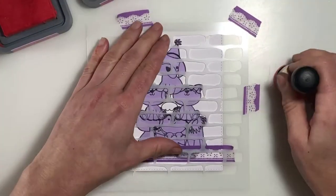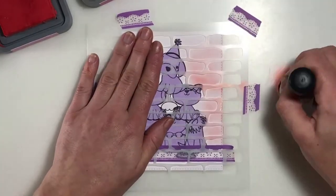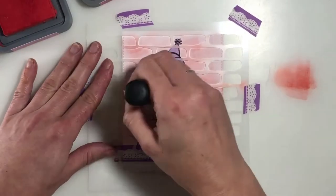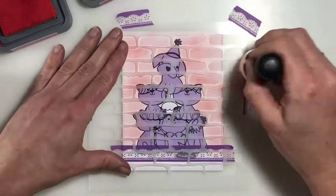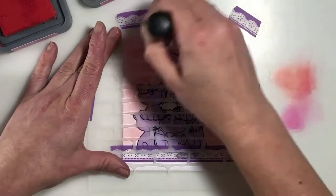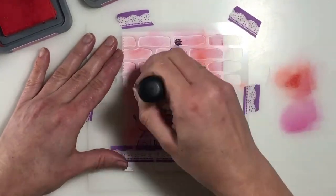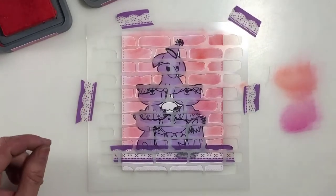The stenciling I'm going to do is just using a brick background stencil and some of my Distress Oxide inks, applying those with my blender brush. There's perhaps a little bit of shake on the camera — I'm really sorry about that, there was nothing I could do. My camera is set up onto my desk so when I blend furiously it does create a little bit of wobble. I tried to smooth it out with video editing but it just made it look like I was at sea, so this was probably the better option. I'm mixing two colours together — the Candied Apple and the Picked Raspberry — and blending those gradually together so you'll be able to see the brick impression in the background behind the cat and dog images.